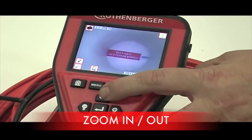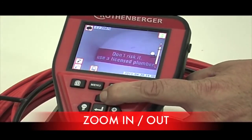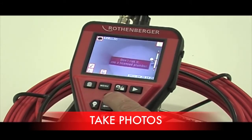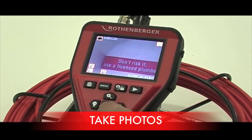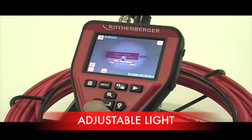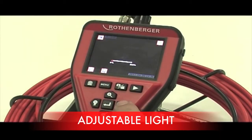By pushing the arrow up you can zoom in up to 2 times. Once you have reached your blockage, push the centre button to take a photo. You can adjust your light with the left and right arrow keys.